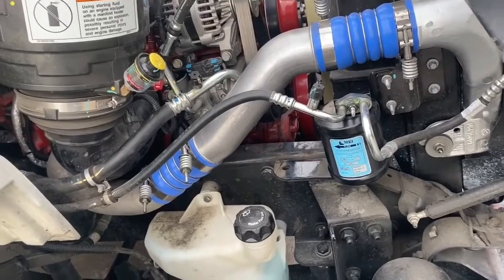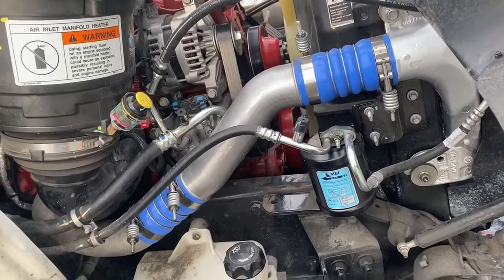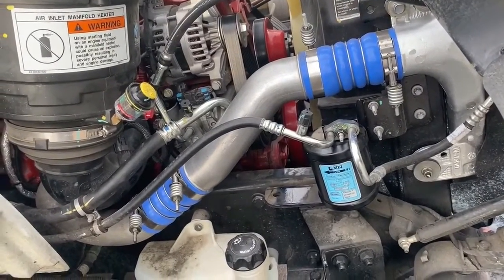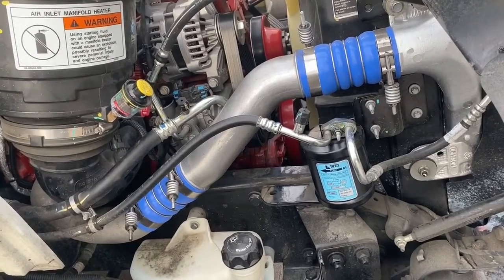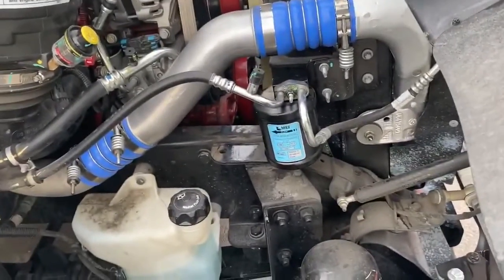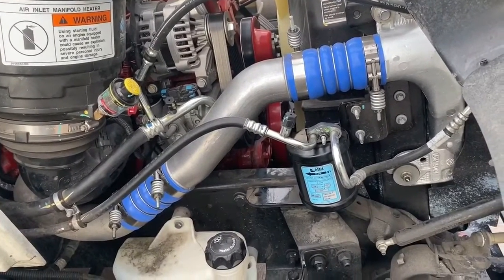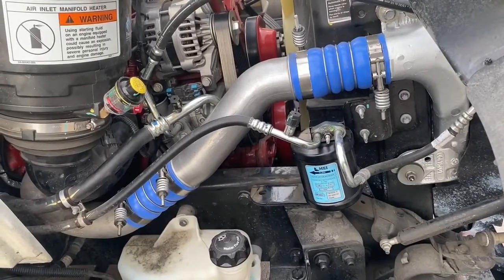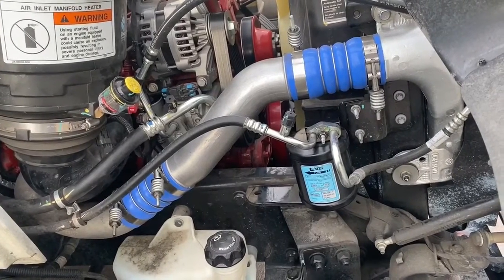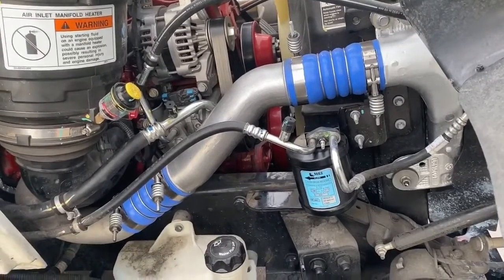That's getting into more in-depth stuff. The next thing you would do for great troubleshooting is when you evacuate your system — when you have a recovery machine, it tells you how much was in there. For instance, this holds 2.88 pounds of Freon. I think when it's a little under a pound, it won't come on because it's protecting the compressor. It tells you a lot — how much you take out, if there's a leak somewhere. And if there's a lot of Freon missing, that means you have a really bad leak somewhere. So that just adds up your troubleshooting.